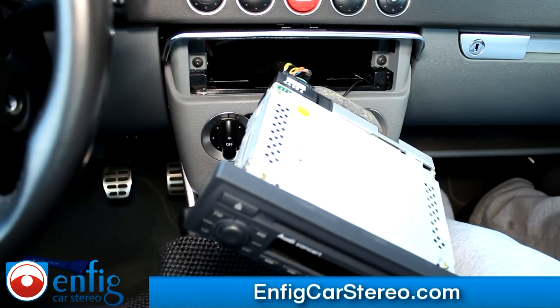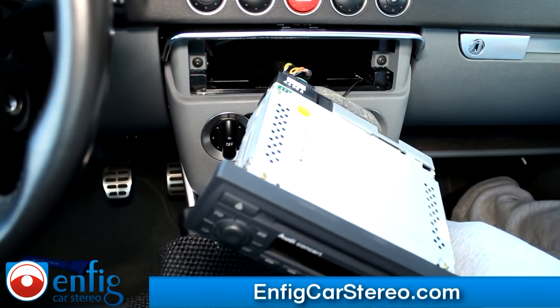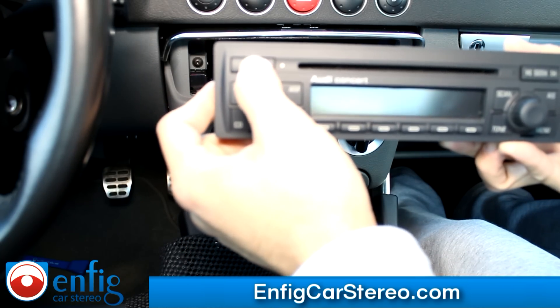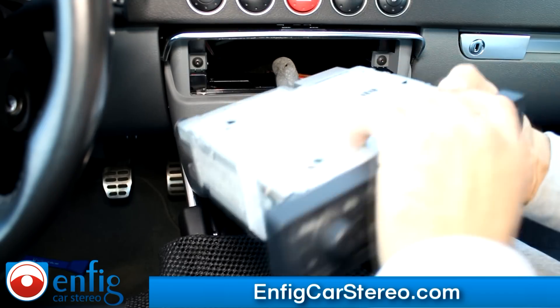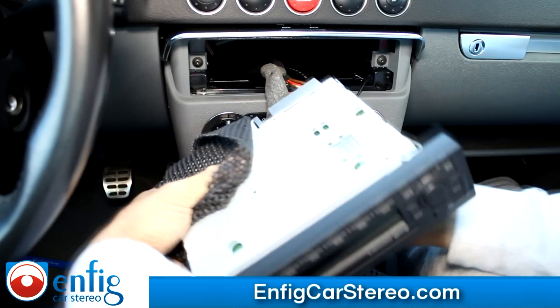I'm going to walk you through the install — this isn't that bad in this car, it's actually pretty easy with the wiring. First of all, make sure there are no CDs in your changer. Even if you think you know, make sure it says no CD. Now I'm going to turn this upside down — it's important you have no CDs, because if you turn it upside down with a CD in there, you're going to get in trouble.